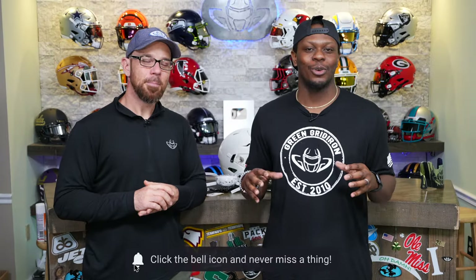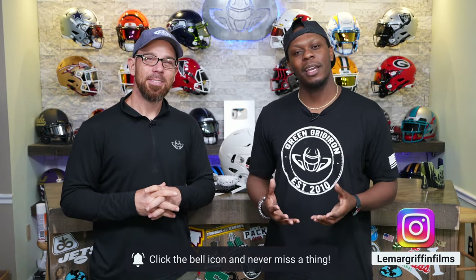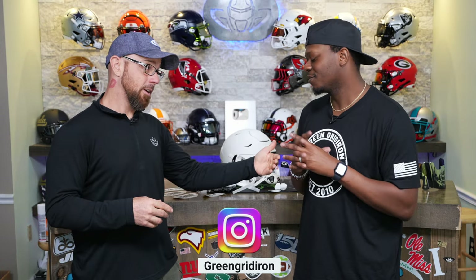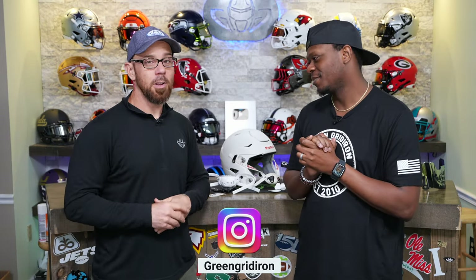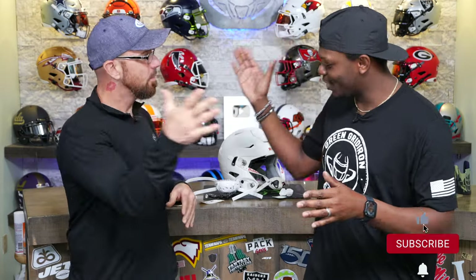I appreciate you guys watching this whole entire tour. It's so fun being here. I played college football — my dream was to make it to the NFL as a player. I did not make it as a player, but I made it as a cameraman. So I still get to get a cool helmet, which right here behind me I'm about to get into my helmet build. You guys are going to have to stay tuned until next week to see that episode. Where can they connect with you and Green Gridiron? At Green Gridiron, hashtag Green Gridiron — we got that locked down on the internet. Steve, thank you so much. I'll see you guys in the next episode. Peace.